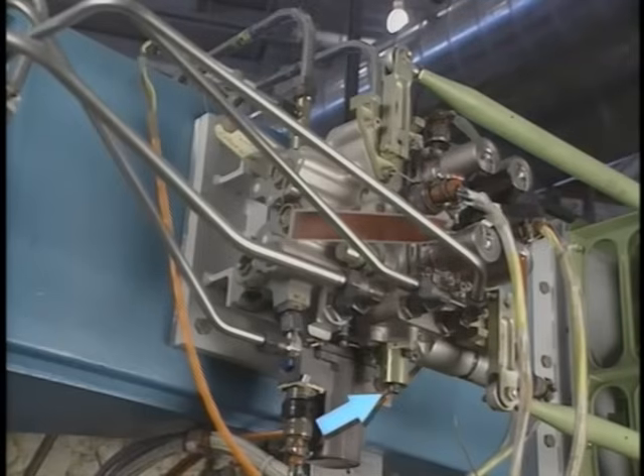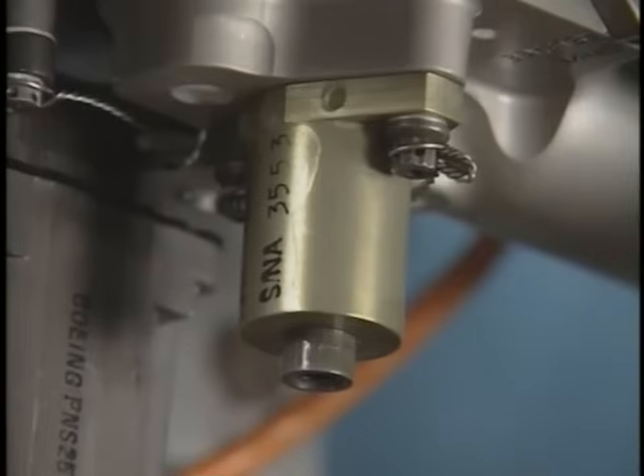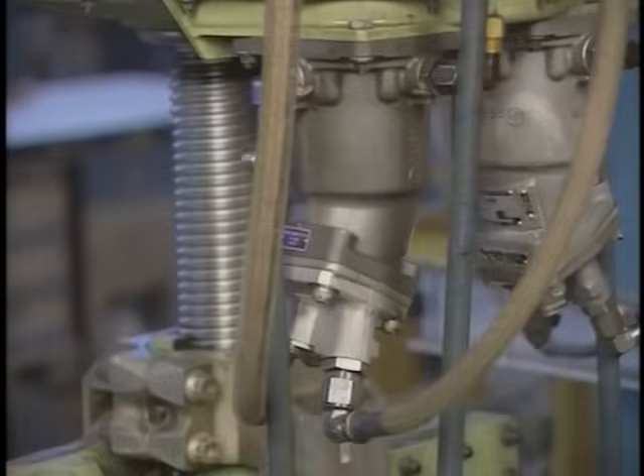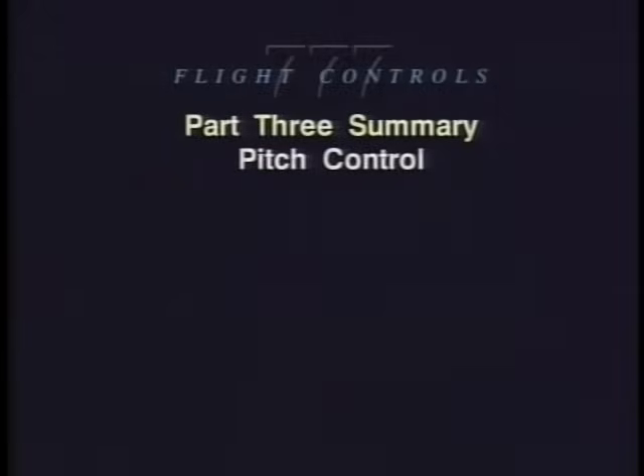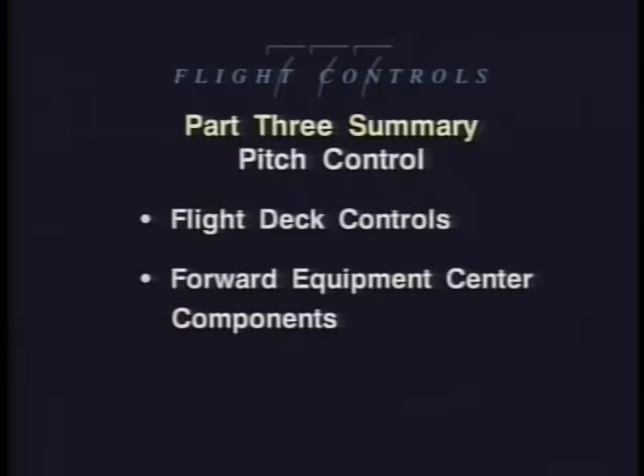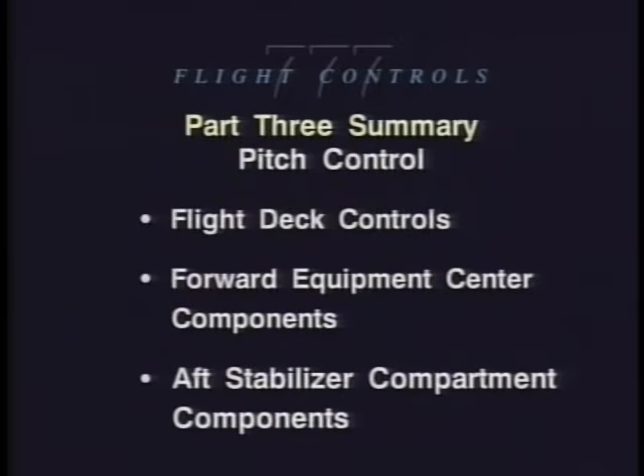Each STCM has a brake bypass valve button. This button allows maintenance personnel to manually bypass brake release pressure to the secondary brakes on the stabilizer ball screw actuator for testing. This ends Part Three. In Part Three we have seen the flight deck controls, forward equipment center components, and aft stabilizer compartment components for both short-term and long-term pitch control. This also ends our program on the 777.